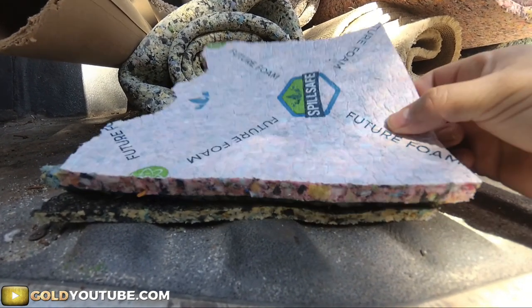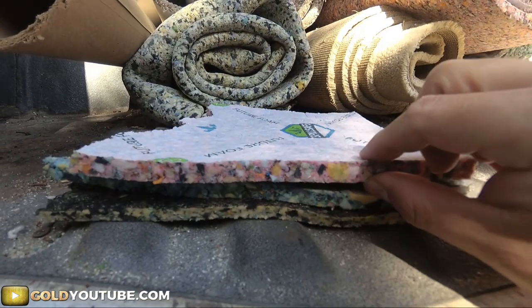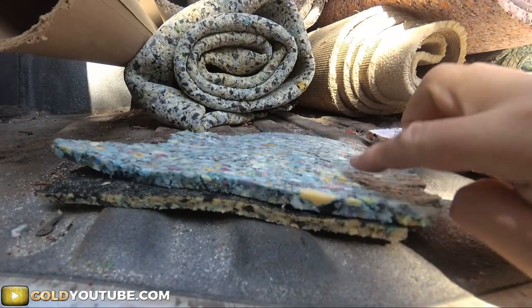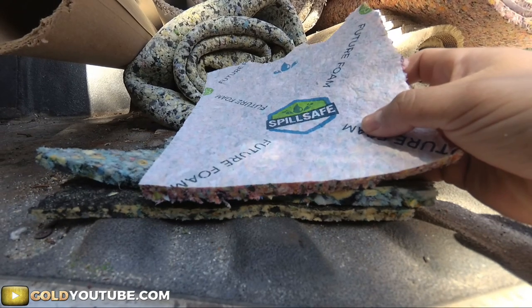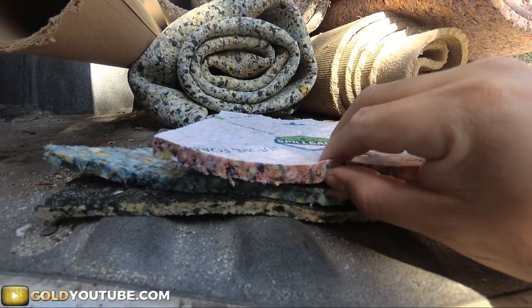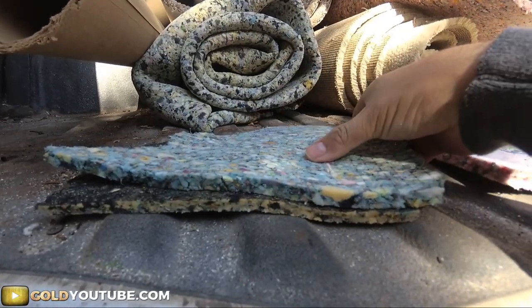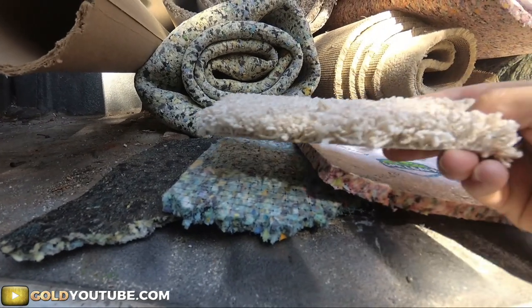Next is going to be a half-inch 8-pound pad with the moisture barrier. If it was 7/16 with the moisture barrier, that's what I would recommend, but in my opinion this is a little too thick — half inch is a little too much. I'll explain what kind of carpet goes on each of these.